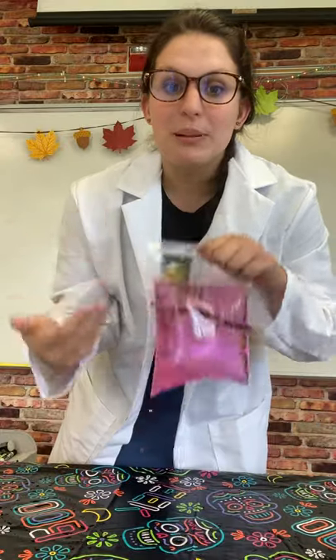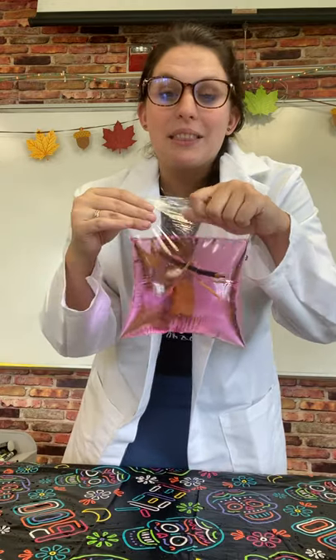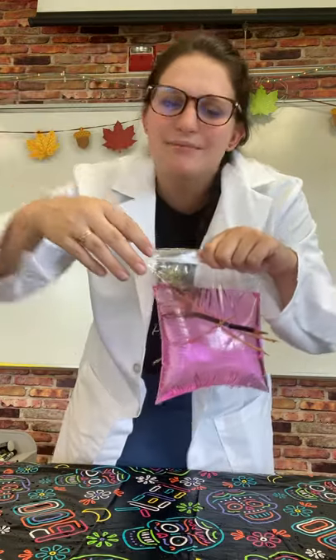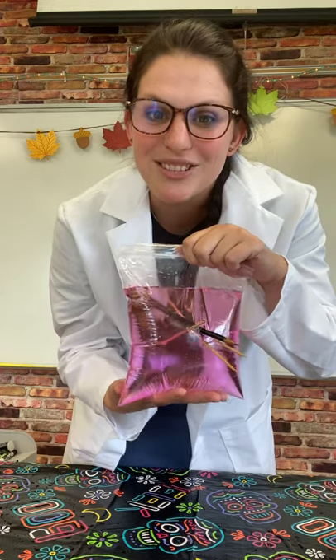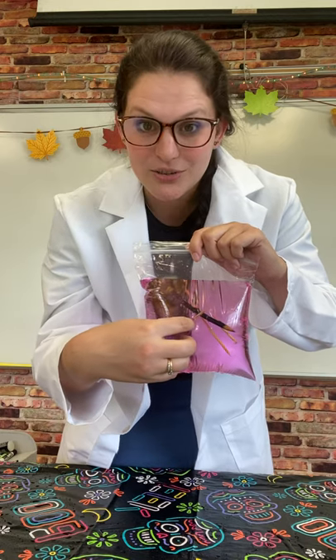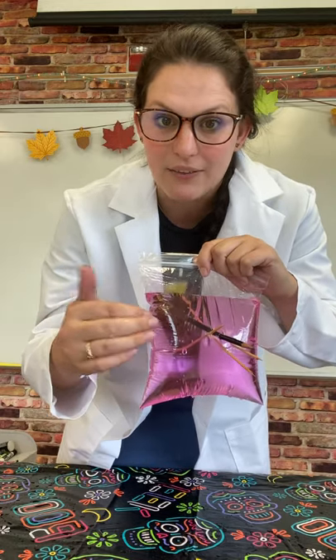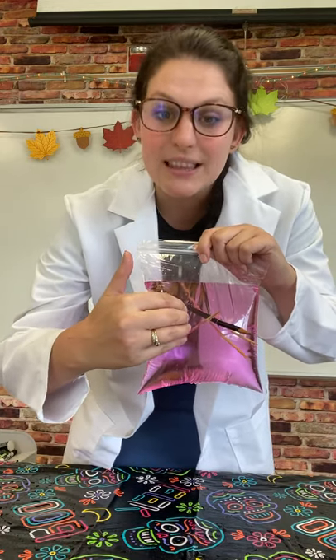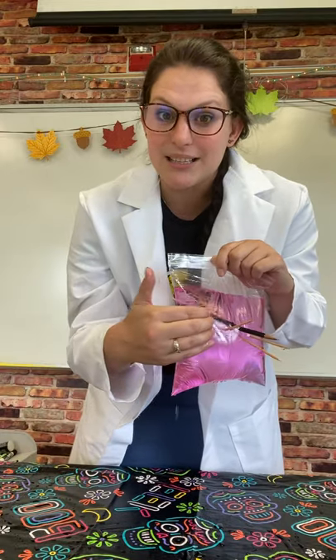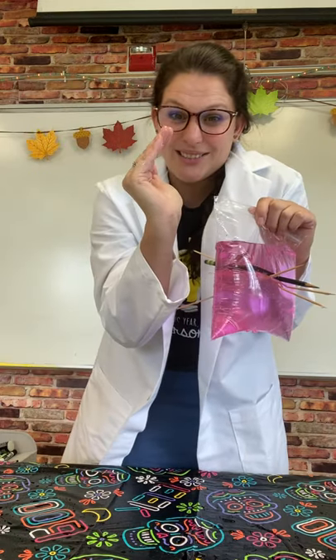To explain what's happening, first of all we have to understand that plastics are a polymer. Polymer is just a big fancy word to say that the molecules form long chains. All things are made of molecules, and with polymers, the long chains of molecules are moved out of the way by the skewer or the pencil. They're moved out of the way, but then they try to reseal themselves, getting really tight up against the wood of the pencil. So all those chains are moved out of the way and they try to seal tight like a little vacuum.